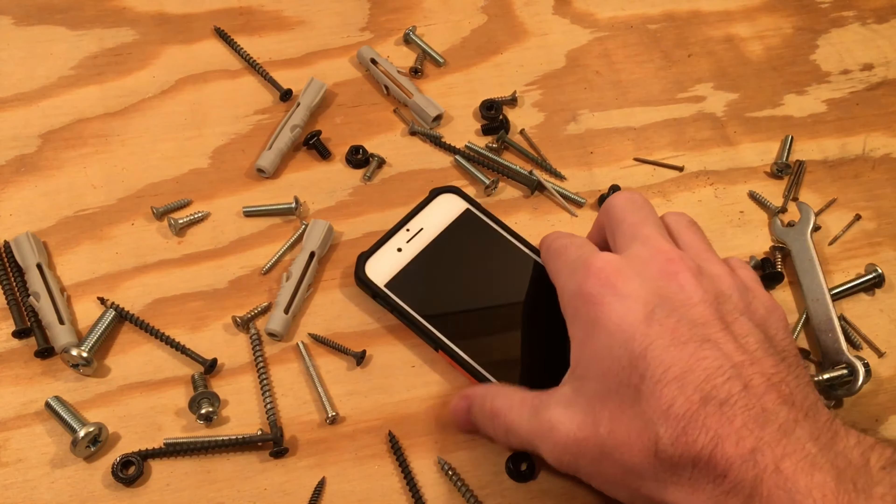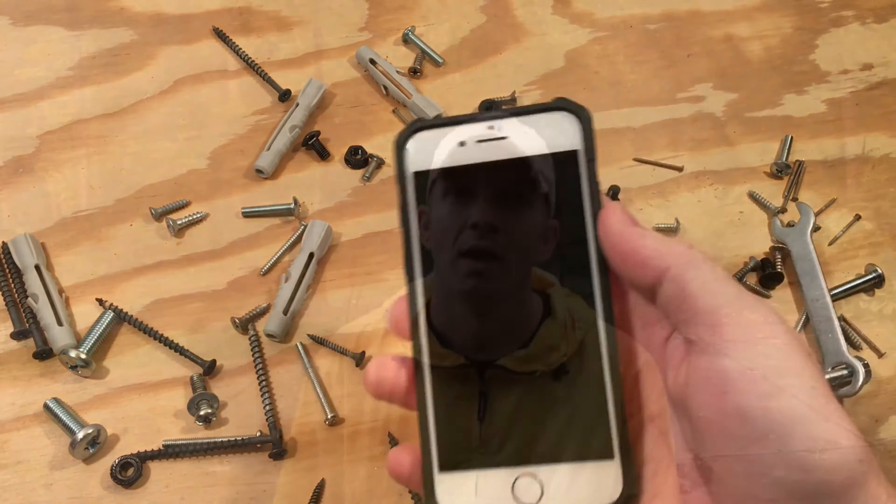Now let's see if these rugged cases live up to their mil-spec claims. Normally I wouldn't do a drop test in the rain, but the iPhone 7 is water resistant, and when was the last time you saw an iPhone case drop test in the remnants of a hurricane? Let's go.